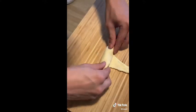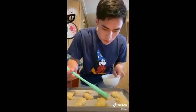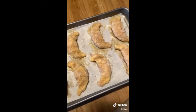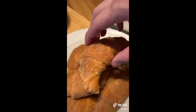Brush each crescent roll with that brown butter and then sprinkle on your cinnamon sugar generously — like a teacher giving free extra credit, that's how generous I want you to be. Bake in the oven for about 10 minutes and that's pretty much it.